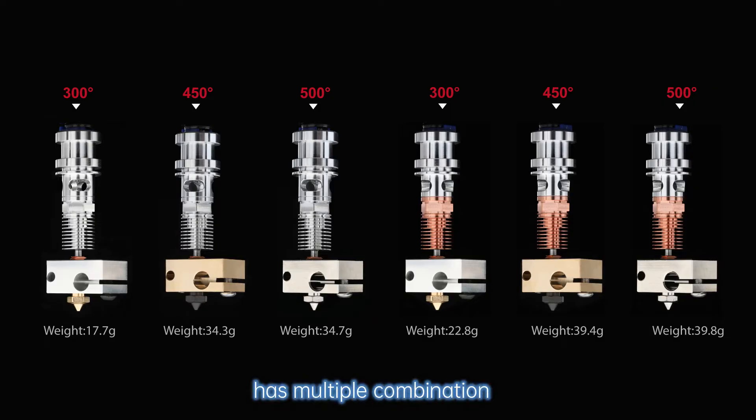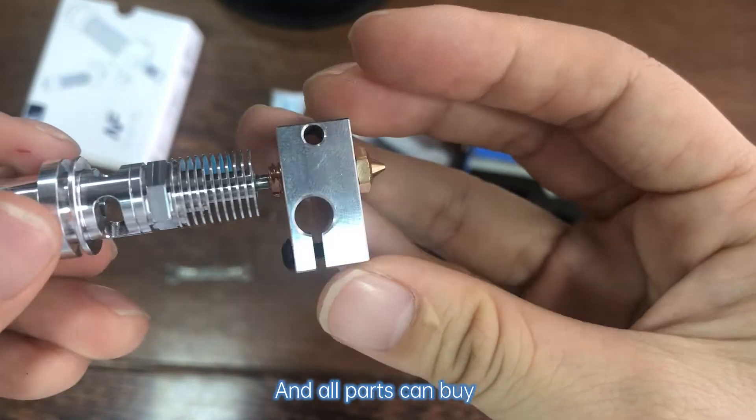The V6 has multiple combination modes with these three nodders, and all parts can be bought separately.